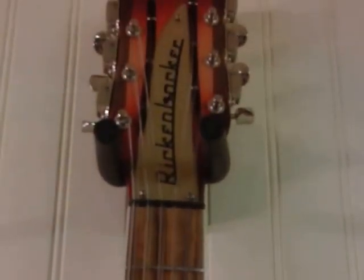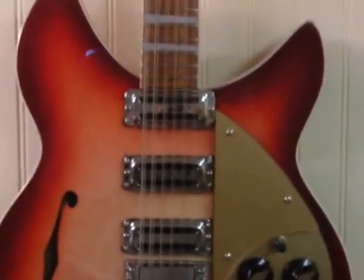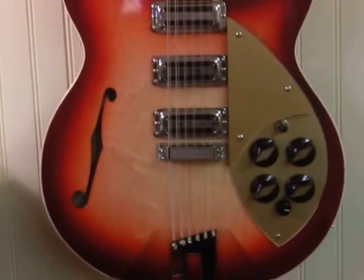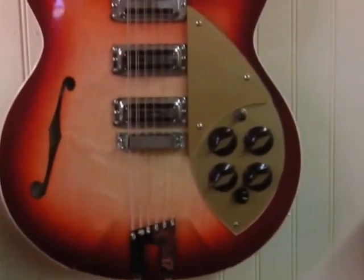Thanks to that wider neck — and especially that wider nut — there's a lot more space for your hand to get in there and actually play things. A primary complaint about Rickenbacker 12-strings is that the neck is too narrow, so you really have to be careful or have delicate fingers to play them well. Problem solved with the 1993 Plus. Great, great 12-string guitar.